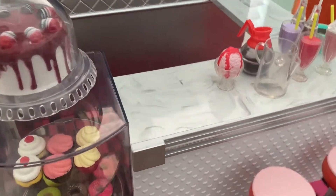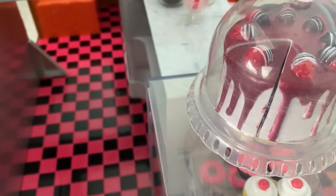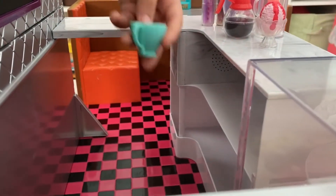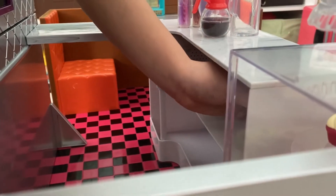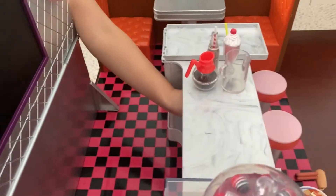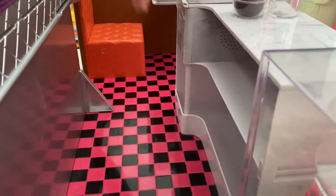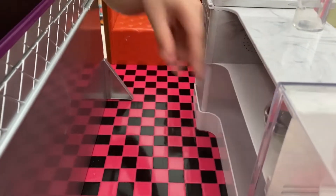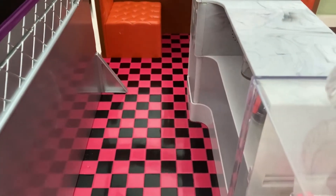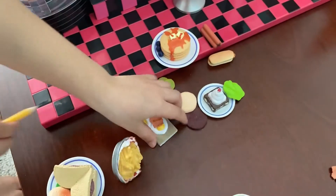Over here I'm gonna put in the drink things. I'm gonna put the coffee - I know you guys might not have a good view from here but I'm just gonna put this over here and this one. The milkshake in the middle, coffee, and this. Alright, so now we have the drinks, now let's get the foods.